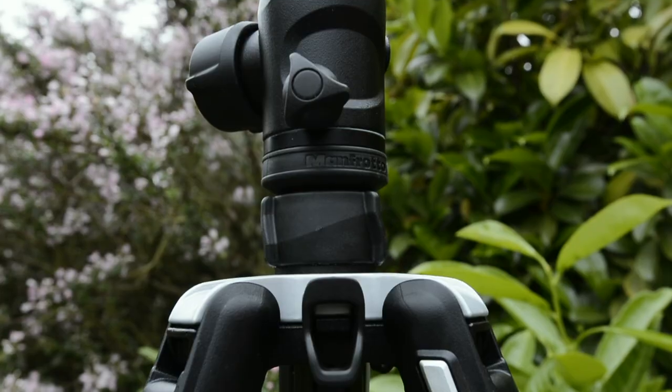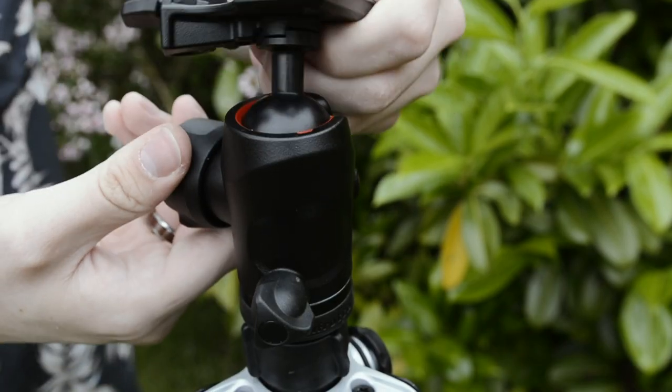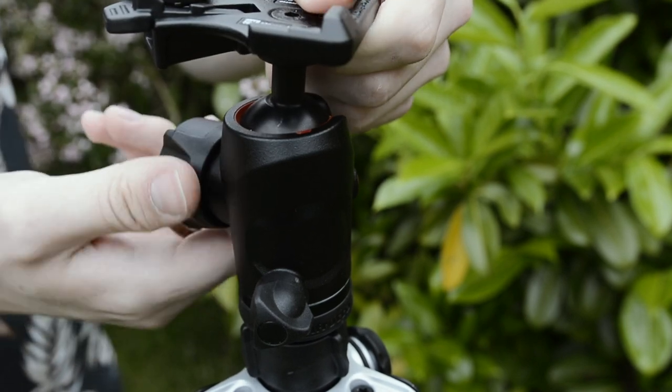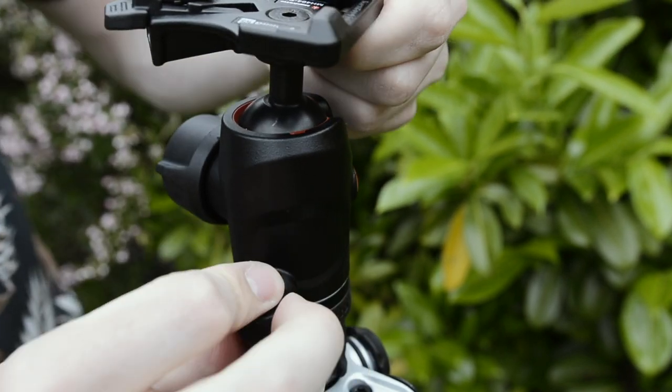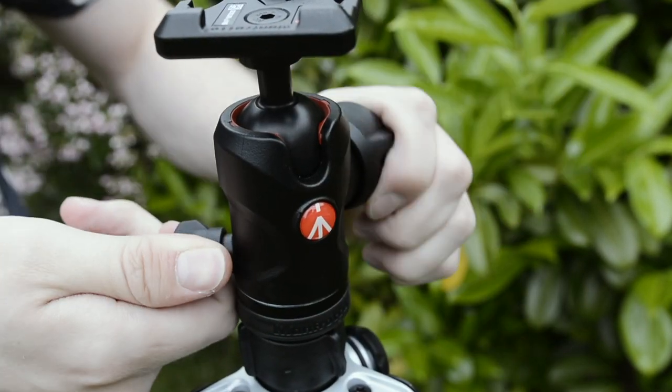The ball head is really impressive — you have two knobs. The main one turns the ball head, and another allows you to pan the tripod head as well. This is nice for panoramics or when you just want to quickly change angle without changing the standing point of where your camera is sitting in the ball head.